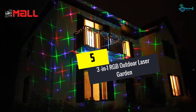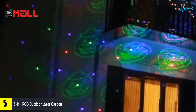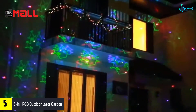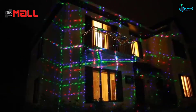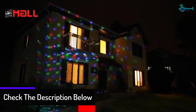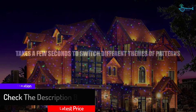Starting at number 5, we have the 3-in-1 RGB Outdoor Laser Garden. Christmas will be livelier with the LED M all laser light. It comes with 18 different patterns for a better experience and is useful in many settings. Installing and operating the light is straightforward. It features green, red, and blue lights which operate in 6 different patterns. Also included is a user-friendly remote control that works from a long range. The light has good coverage and the unit should be good enough for different locations.